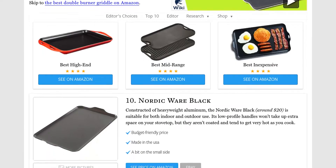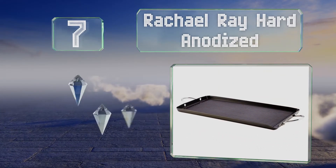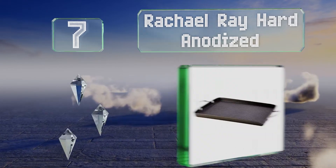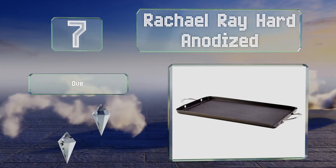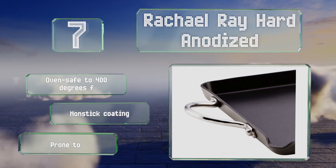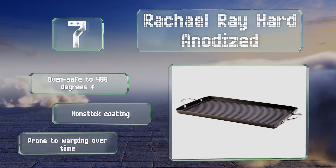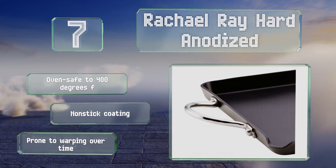At number seven, the Rachel Ray Hard Anodized maintains an even temperature throughout, helping to reduce hot spots that can cause food to burn. Its stainless steel handles are double riveted for durability, and the integrated pour spout makes it easy to drain off oil after cooking. It's oven-safe to 400 degrees Fahrenheit and comes with a non-stick coating, but it is prone to warping over time.